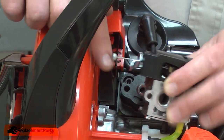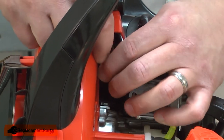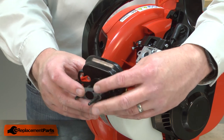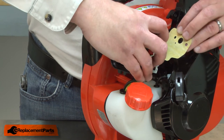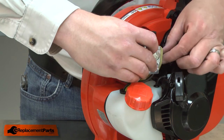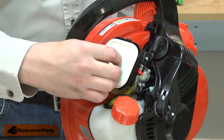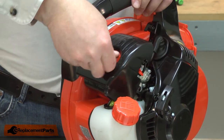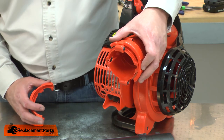Now I'll reconnect the carburetor linkage. The cable attaches to the backside of the wire linkage. Now I'll thread the intake gasket onto the housing bolts, pass the bolts through the carburetor and through the rear intake gasket, and then I'll secure this assembly to the engine. I'll reinstall the air filter and the air filter cover. And I'll finish up by reinstalling the blower tube clamp and the blower tube.